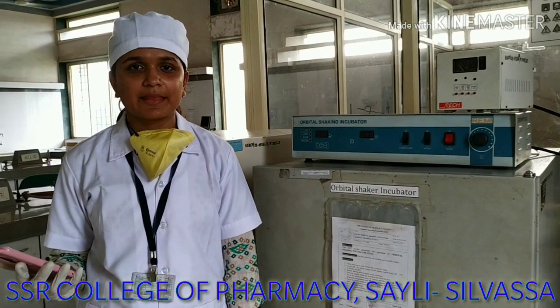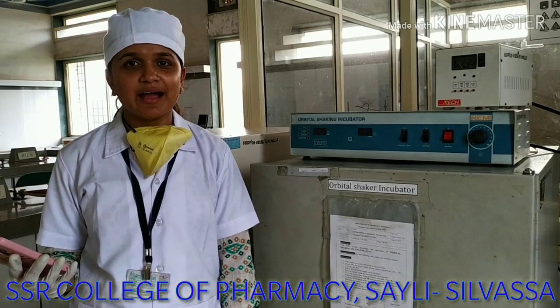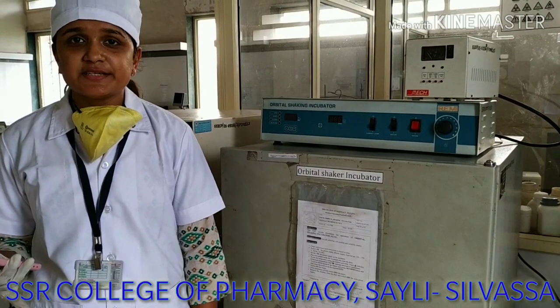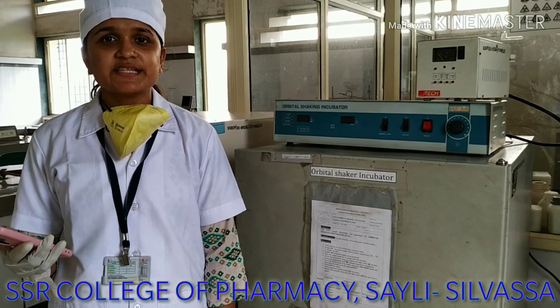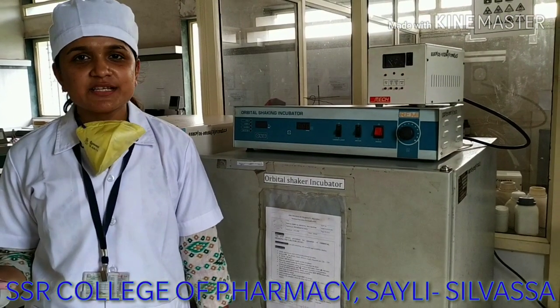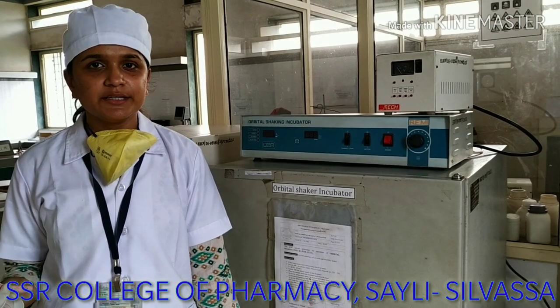depth is 78 cm, and height is 125 cm. The capacity of the sample holder is to hold 16 flasks with 500 ml capacity. The power supply needed for this instrument is 220 to 230 volts.